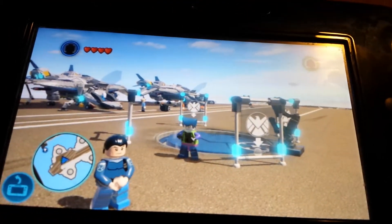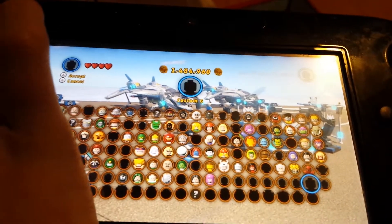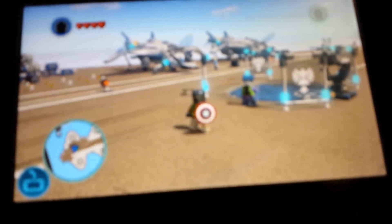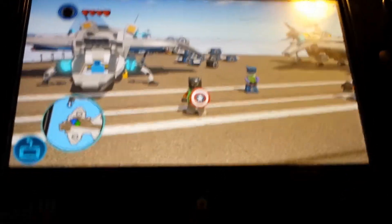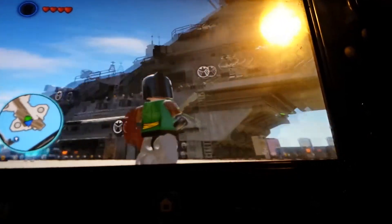Also, I made a Batman character. Yep, it's this Batman DC. I know he doesn't look like Batman, but I tried my best to make him look like Batman as much as possible.